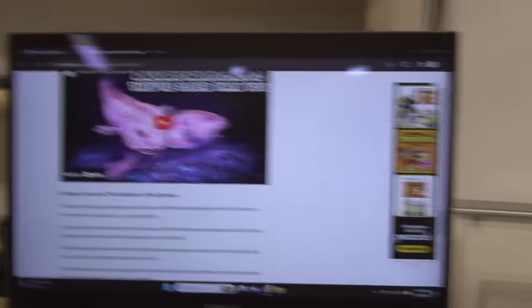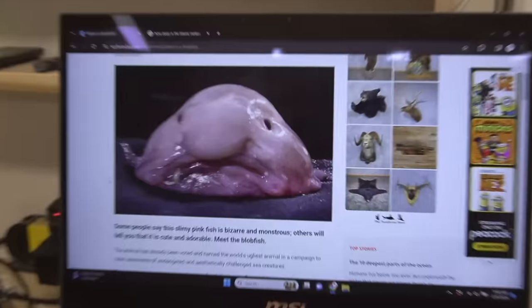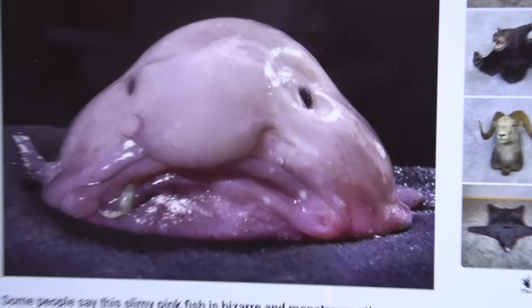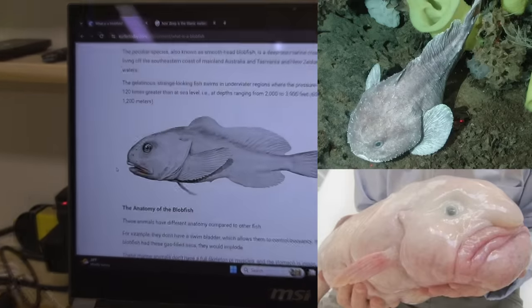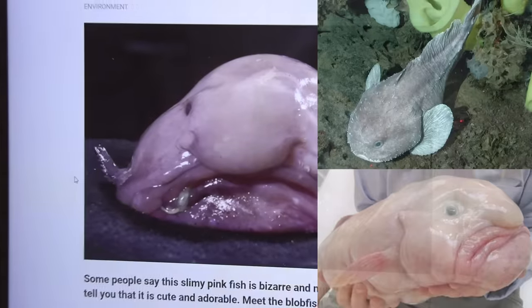The blobfish is officially the mascot of the Ugly Animal Preservation Society. In reality, when they're deep down there they don't look so ugly — they look quite normal. But when you bring them up, that's when they turn into blobfish material. So don't think of them down there looking like that. Their body's just made up of stuff that makes them look like that at sea level. Fun facts are over.